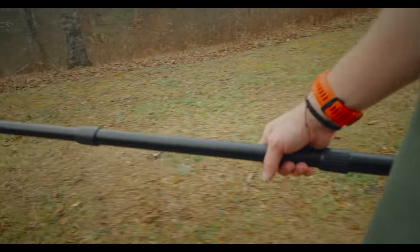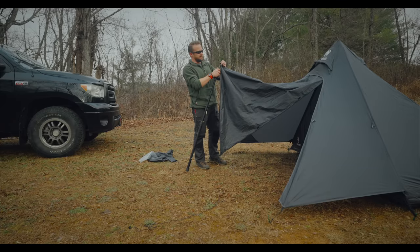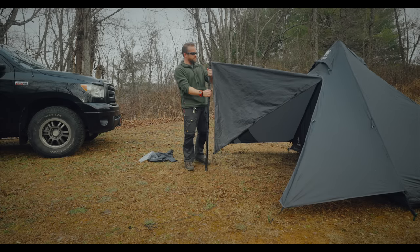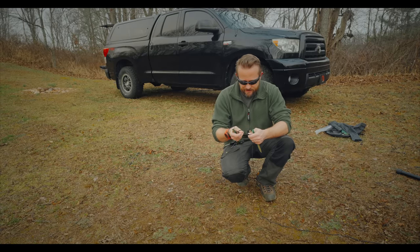Check this out, everyone. This is one of the coolest features to this tent. This tent has a full-on porch mode. To be able to guide this out and set up this porch that's going to protect you from at least light rain — it's pretty sweet. It's pretty smart, actually.